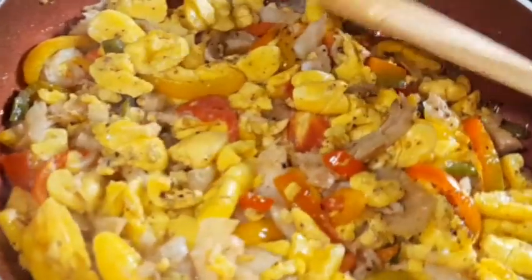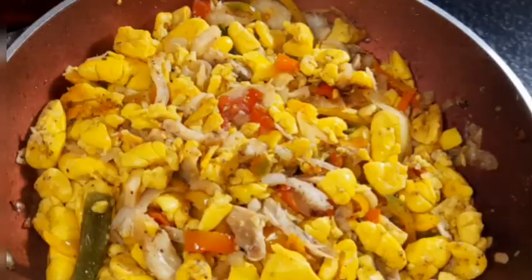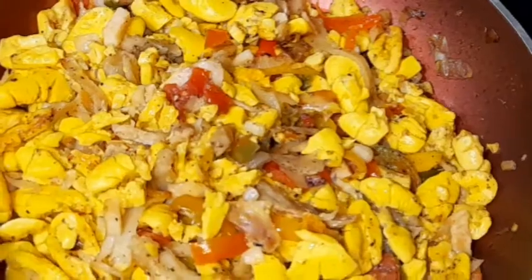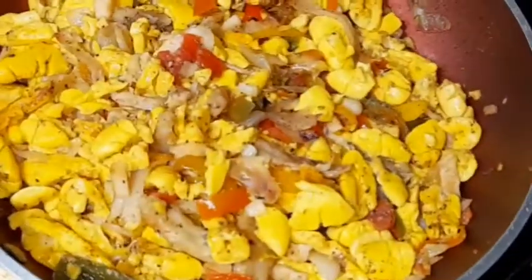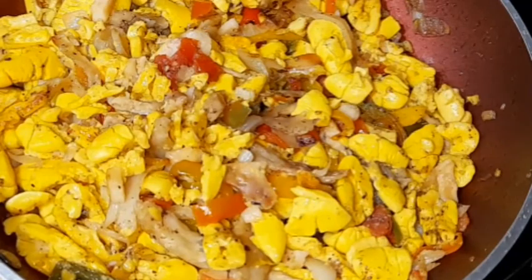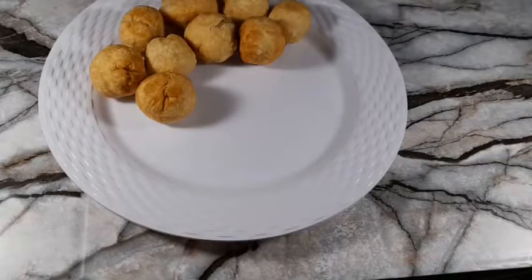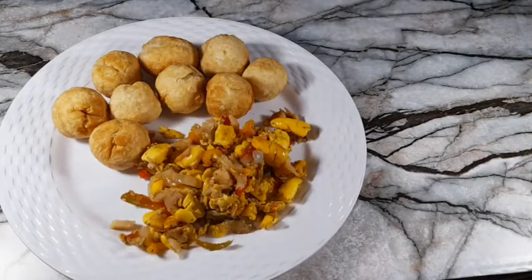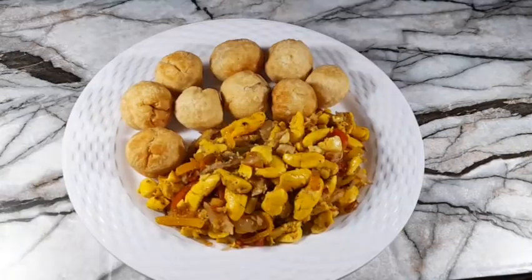I hope you enjoyed this video! If you liked it, don't forget to like, comment, share, and subscribe. A big thank you to everyone supporting my channel, especially my returning subscribers — you are amazing. Thank you to my new subscribers as well for joining this journey. Today we're serving our ackee and salt fish with some nice fried dumplings. Until next time, bye guys!